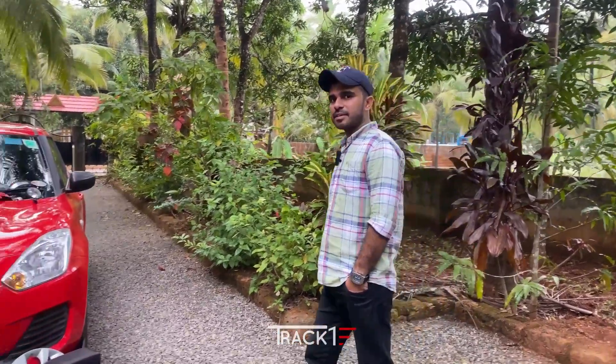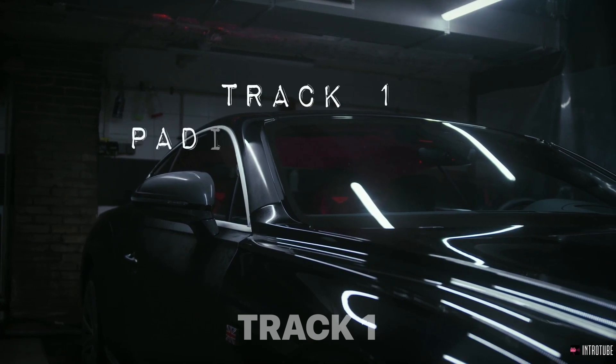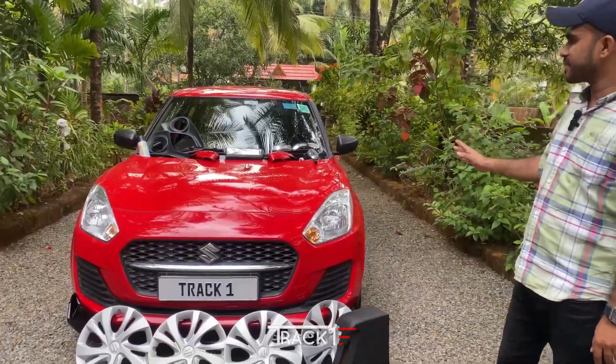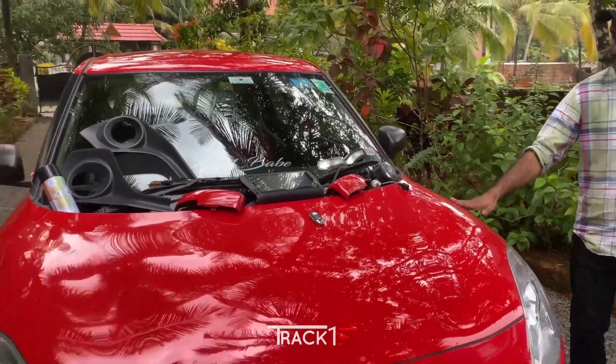Hi Friends! This is TrackOne Channel. Welcome to TrackOne Channel. In the first place, we came in a very different way. Here we are located in the 2022 model LXI.